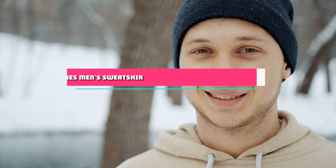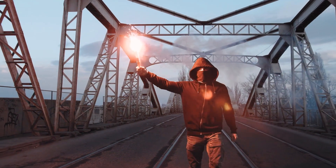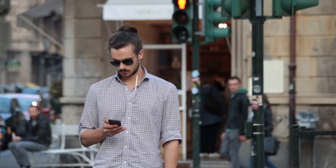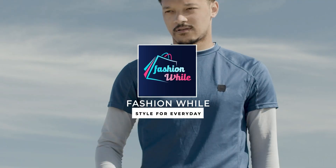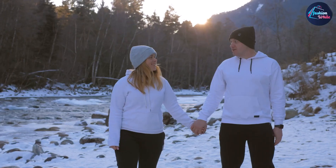Hey guys, today we're going to be reviewing the Hanes men's sweatshirt Eco Smart Fleece Hoodie. We've got a few different colors and sizes to try out, so let's dive in and see what we think.